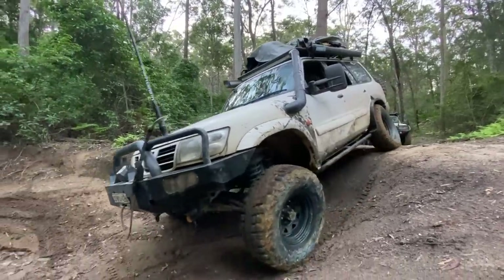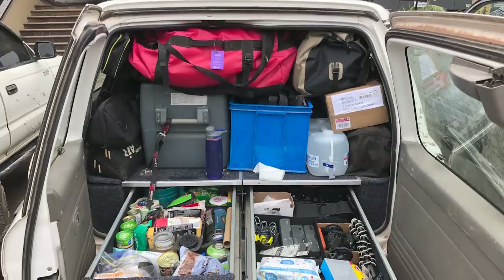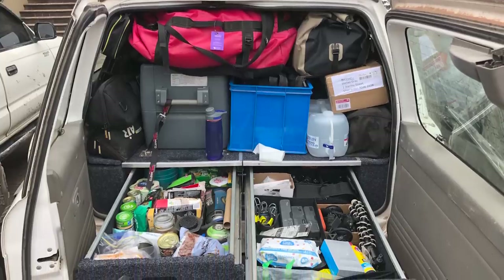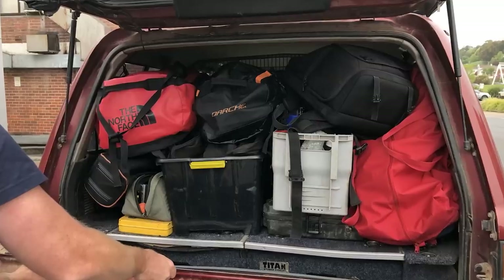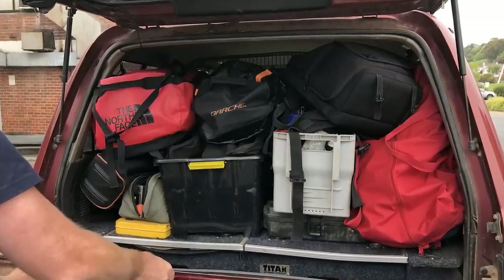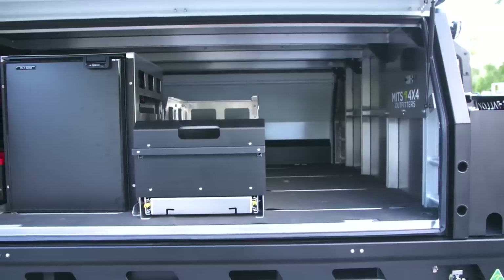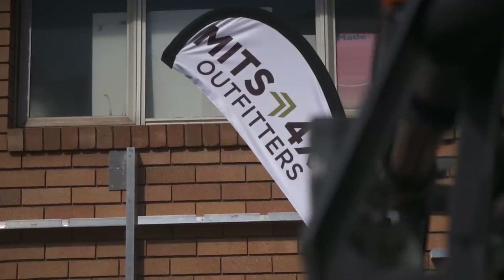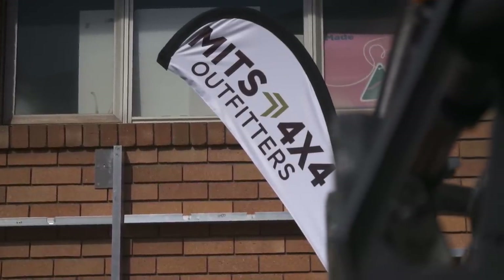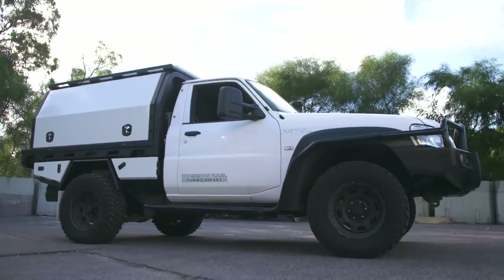You might think you know how to pack half the house into your Forby on a trip, but I wager you've got nothing on the camera guys. These guys travel with an incredible amount of tools and spares to shoot our shows and they know how to make the most out of every spare inch of space available, and then some. We've been running Mitz Alloy gear in our convoy for a couple of years now on Graeme's D-Max, and it was a no-brainer to put one of their canopies and trays on the vehicle.